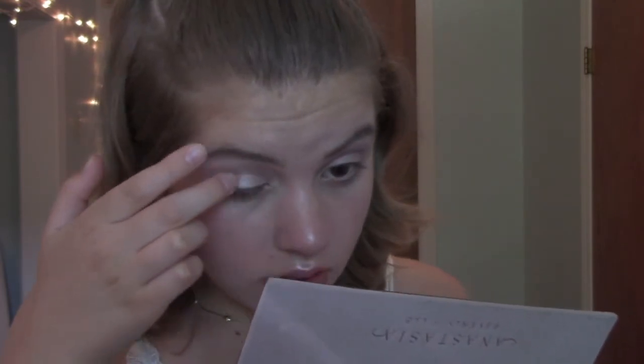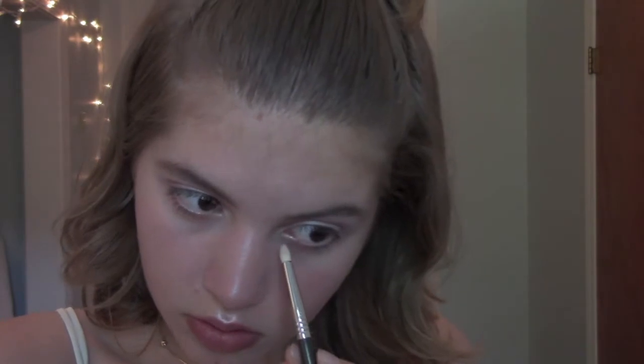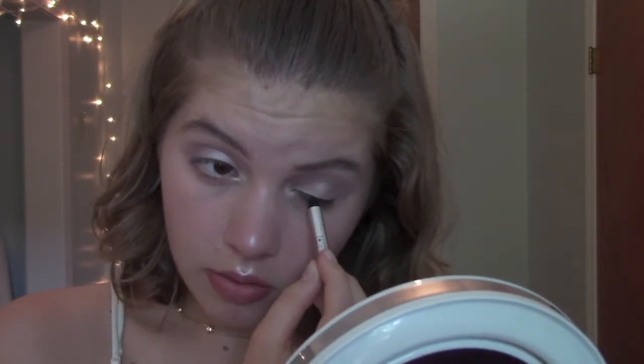I should probably zoom you guys in a little bit — there we go. For the lid, I'm taking this color Vermeer, which is this gorgeous pink champagne kind of color, and it's super metallic. So I'm just going to use my finger to apply this right to the center and the inner corner of my eyelid. Now I'm just taking this black pencil liner from Marc Jacobs and I'm going to use this to tightline my eyes. I didn't really want to go full-on winged liner or anything, but this just kind of helps to give my eyes a little bit more definition. Now I'm just going to curl my lashes and apply some mascara, and then we will have a finished eye look.